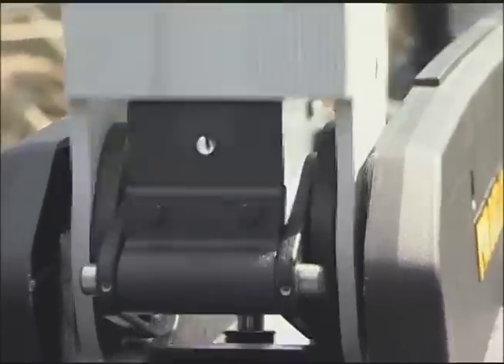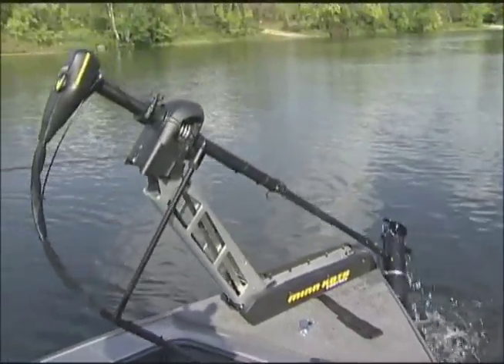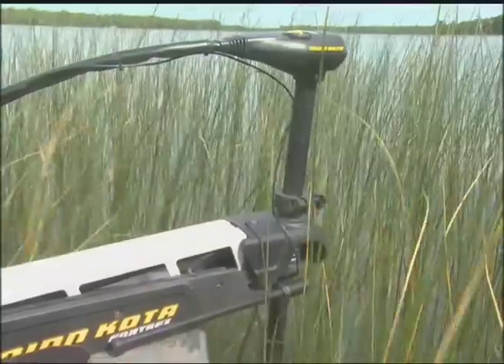Composite bushings eliminate metal to metal contact that wears and loosens pivot points over time. And the integrated spring arm applies force to both the stowed and deployed positions. Up or down, there's no twists, wobbles, or give. Ever.